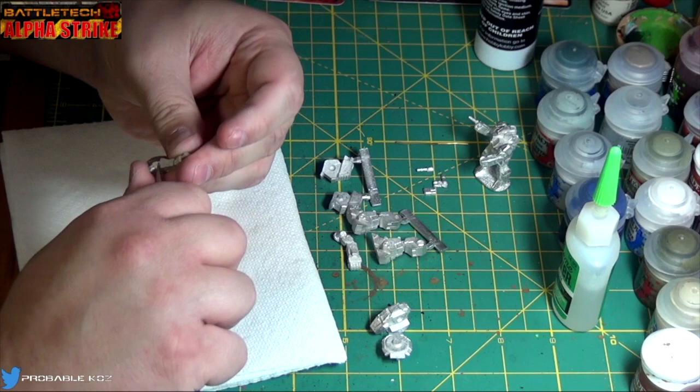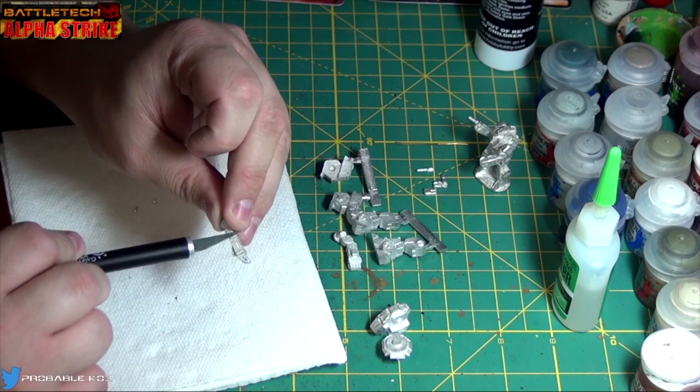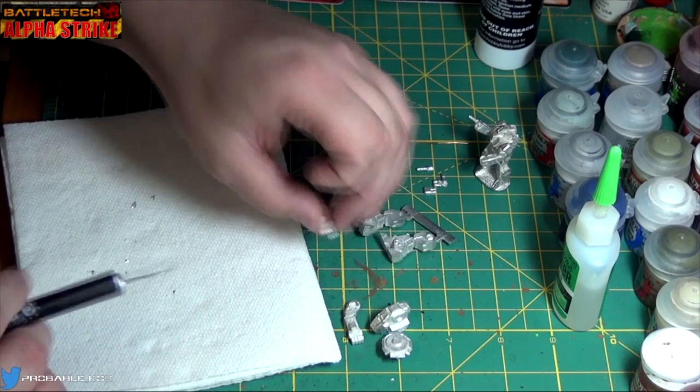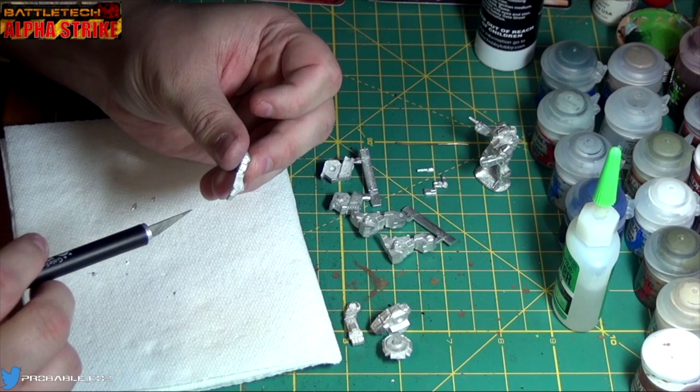Your mileage may vary — maybe you're a hardcore hobbyist and you want to make sure no one ever knows there was a mold line on this miniature. He's got a light one going up and down the forearm, but there's some detail there too, so very lightly I'm just dragging that hobby knife. That's all I'm doing on that, and on the back side — yeah, that's not too bad. The other arm — well, that's really cool, he's got little bolts on the bottom of his hand. On the top too! Sweet.